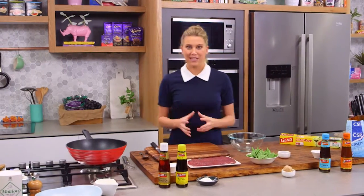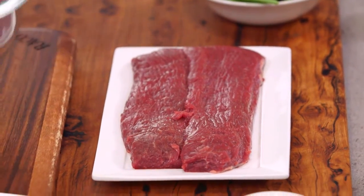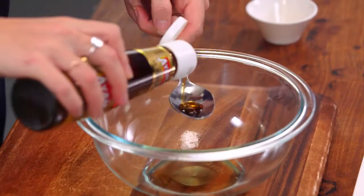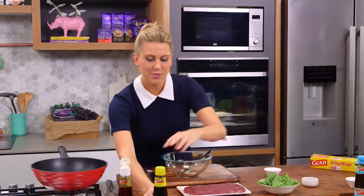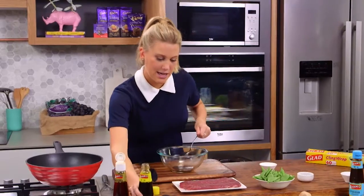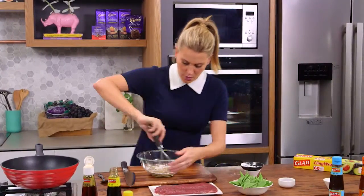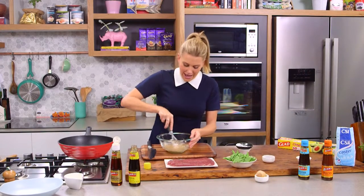There are a few steps to it. First of all we need to make a marinade for the lamb. I've got two lamb back straps. Very easy quantities to remember: Shaoxing wine, two tablespoons; sesame oil, about one tablespoon — you need a good hit of sesame oil for this dish; one tablespoon of soy sauce. We will be using a little bit more soy sauce later. And just to thicken it up, a little bit of corn flour, which we'll whisk in so a paste is formed.